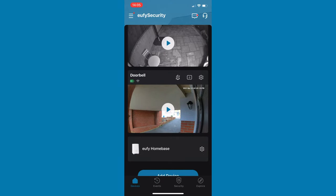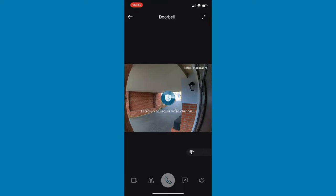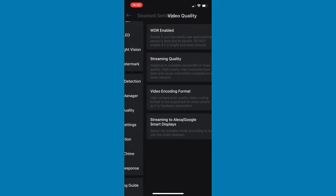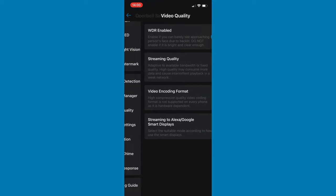With smart home tech the app can make or break a product, and thankfully Eufy's app is really good. When you first open it you can see all your Eufy products and access quick controls. With the doorbell you can mute motion notifications, which is useful if you only want to know about people ringing the bell rather than just passing by. You can click through to a live view and go into settings to adjust things like video quality, audio quality, thumbnail notifications, privacy zones, and motion sensitivity. These are all really useful for getting the most out of your battery life and customising the doorbell to suit your needs.